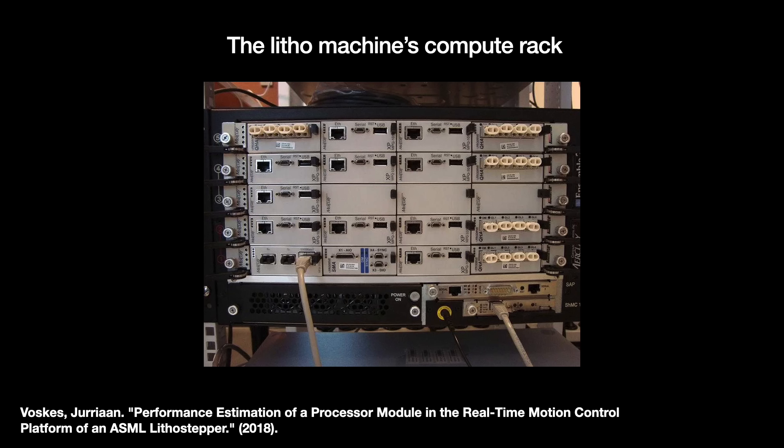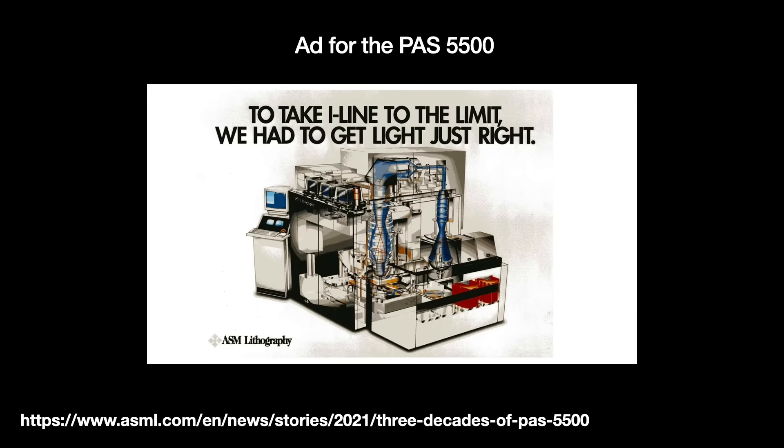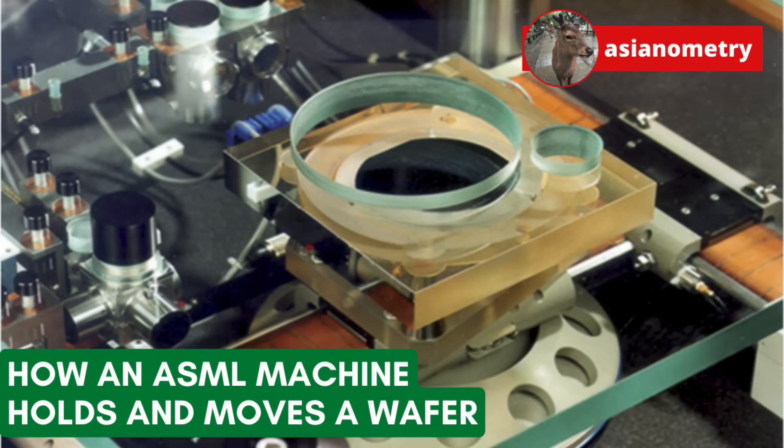Something not fully appreciated going into this project was just how big a role software plays. From 1989 to 2000, the number of CPUs and sensors in ASML's tools grew six and eight times respectively. That 1989 stepper, the PAS5000, had a total of 200 million source code lines including comments. The 2003 TwinScan has 1.25 billion lines. This aggressive leveraging of software — the former CEO said the team doubled in size every four years — is probably a key driver behind their strong performance.